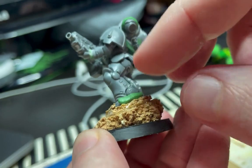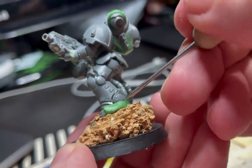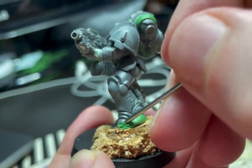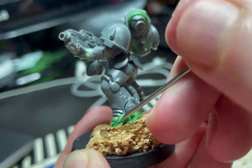First of all you need to secure the green stuff properly to the miniature. I use my fingers to do this firstly, and then I use this metal tool that looks more or less like a toothpick to secure the green stuff in place. By doing so I also get these nice indents that are great bases for starting the flames.